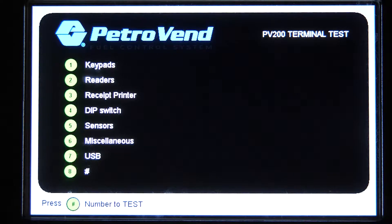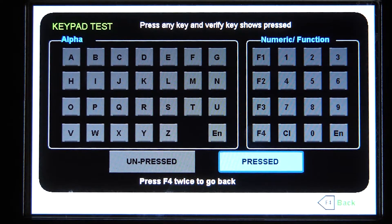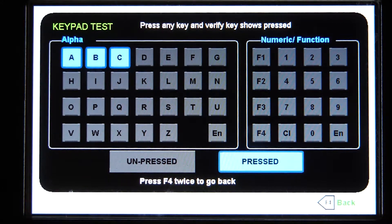Now we're in the PV200 terminal test mode. In here, we'll be able to select all the different functions and see whether everything is working properly. The first thing we're going to do is select option number one to test out the keypads. You'll be able to test both alpha and numeric keypad functions to see whether if you're having any difficulty with them. By selecting each one, it will highlight and acknowledge that that key is actually working properly, as well as the numeric numbers.